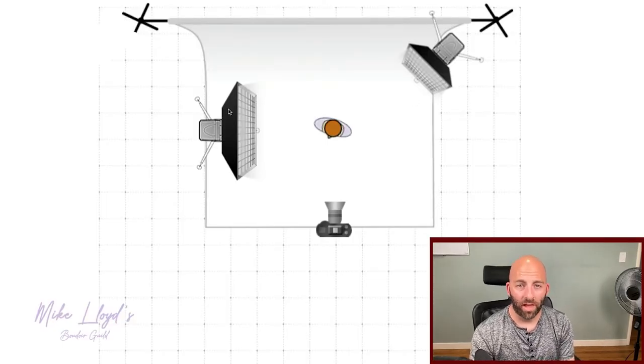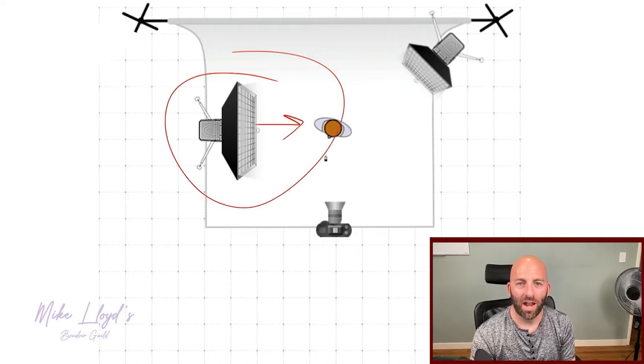If we check out the lighting diagram, this is what my setup looked like. I had one gridded softbox right over here, pointed straight at my subject — nothing fancy. It was elevated a little bit because there was a couch, so I had to raise it up. If you look at the shadow on her leg, that was because the light was coming in slightly at an angle. Normally I do them pretty straight on, but because of the couch, I couldn't or her whole lower body would have fallen into shadow.